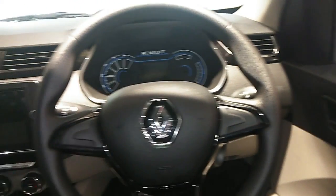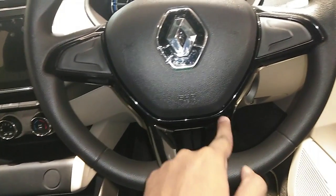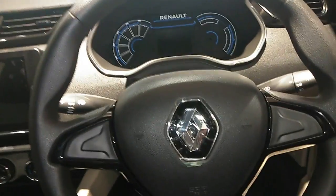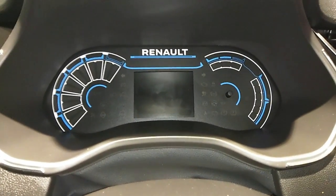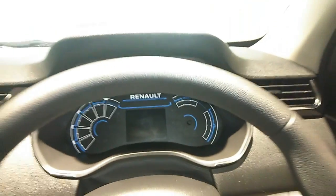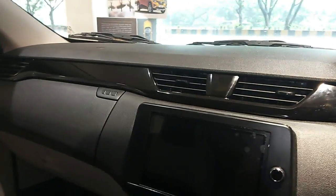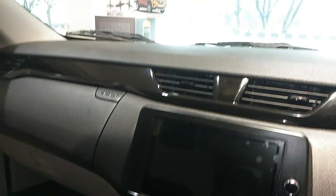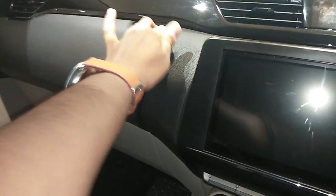The steering wheel has a stiff, rigid feel with piano black and chrome logo in the center — not leather. It's adjustable for rake only, not reach. This is a first-in-segment LED instrument cluster, which will give excellent visibility especially at night. The AC vans have chrome inserts on both sides but not in the center, along with piano black finish in the middle. The plastic quality on the dashboard is good. Also first-in-segment: dual dashboard storage — one on the top and one on the lower side — providing plenty of storage space.